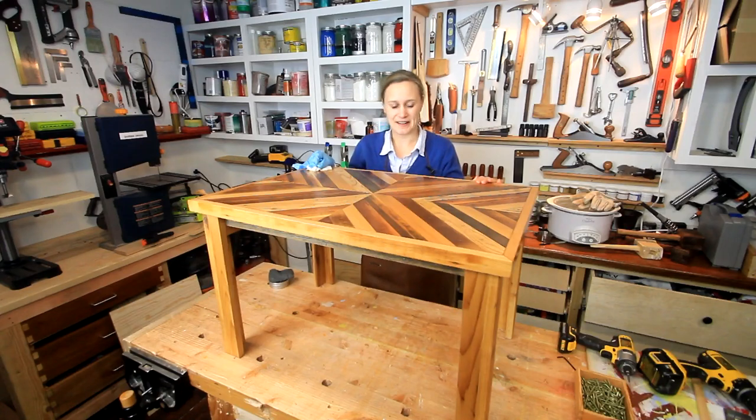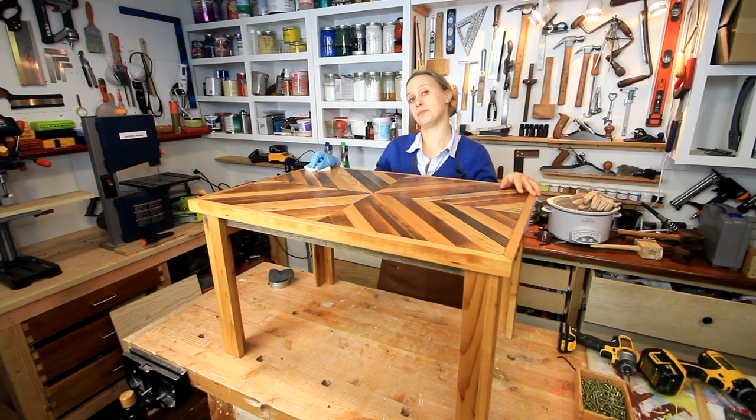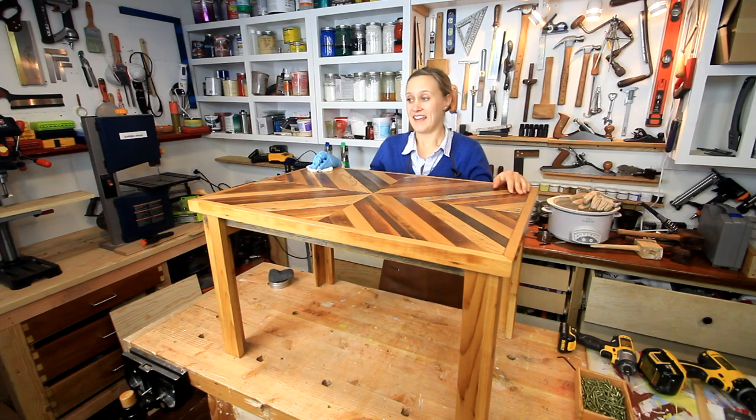I think that's about it — I would say that the coffee table is complete. Thank you guys so much for watching. Don't forget to check out my main channel, Darwin Order, where I put up a new project video every Friday. Check me out on social media and I'll see you in a couple of days. Bye!